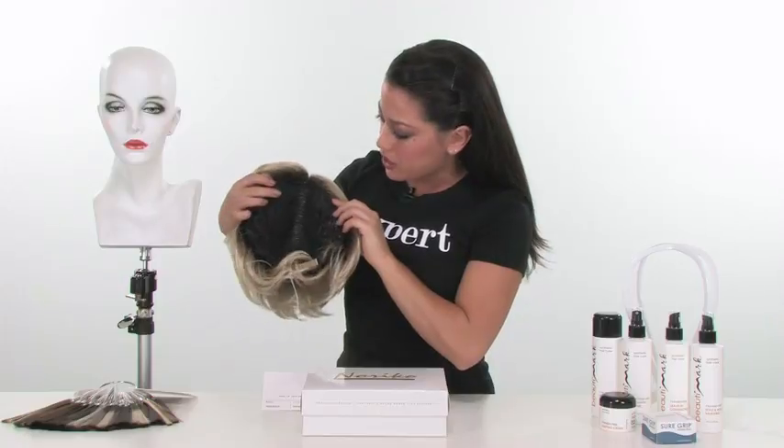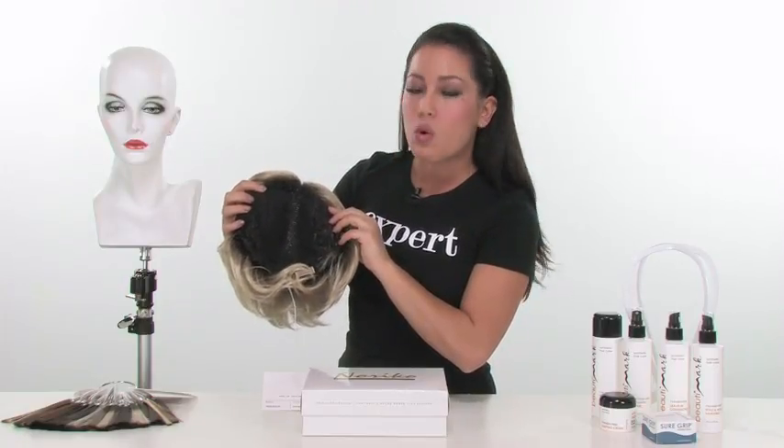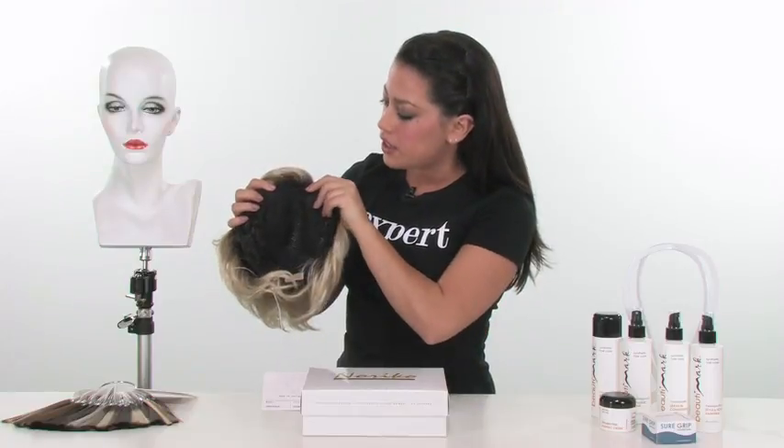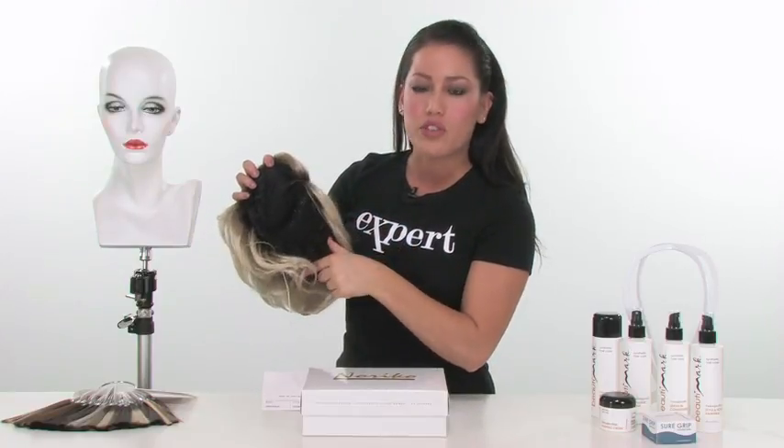The inside of the cap has a closed top, so it gives you the teasing at the root, and it has four pressure sensitive clips. It'll have a clip in the front, two on the sides, and then one for the crown area.